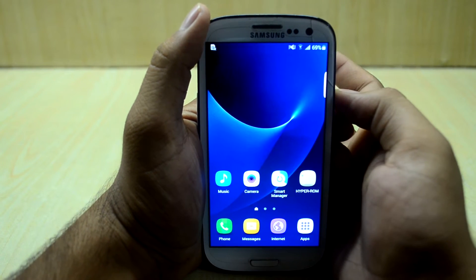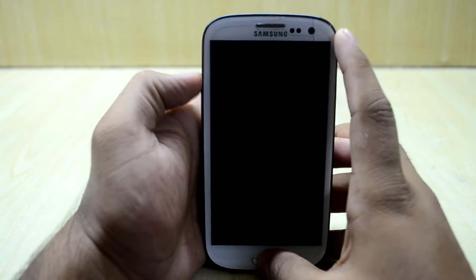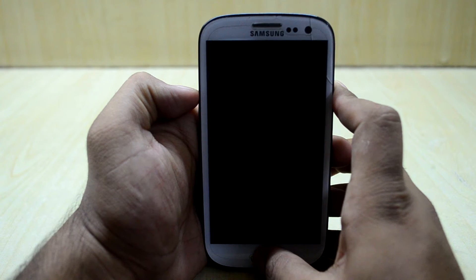Now we are going to power off our device and go into the custom recovery. To do that, we are just going to press the volume up key, home key, and power key at the same time.